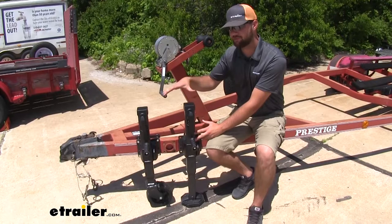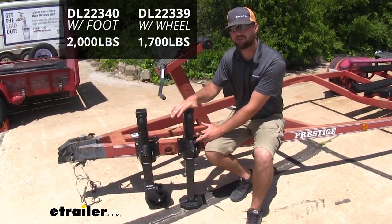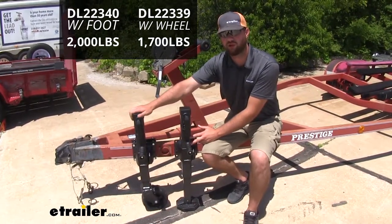The only thing that's going to differ between these two jacks is the weight rating. The jack with the foot pack is going to have a 2,000 pound weight rating, and the jack with the wheel is going to have a 1,700 pound weight rating.